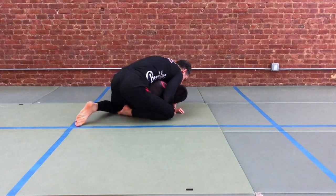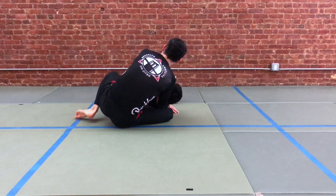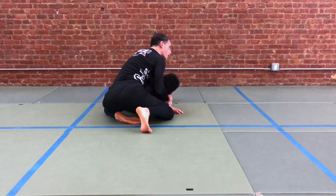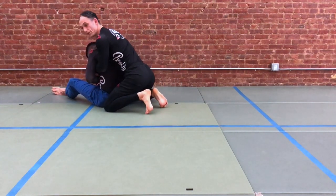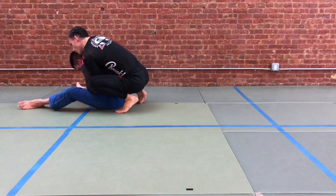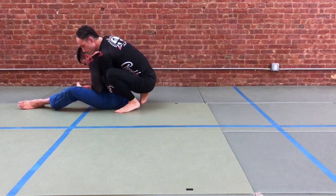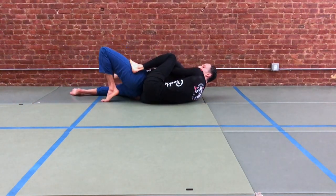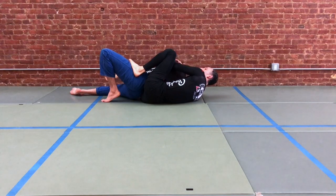Previously in a previous video we saw that we could sit back and throw the leg over. From here we're simply going to sit our partner up. You're gonna take your elbow and drive it forward. Now you're gonna pop up. Place the top leg in — that's the leg away from the side that you're going to. Now tilt down, pass the second foot in place, and you're ready to go on your strangle.